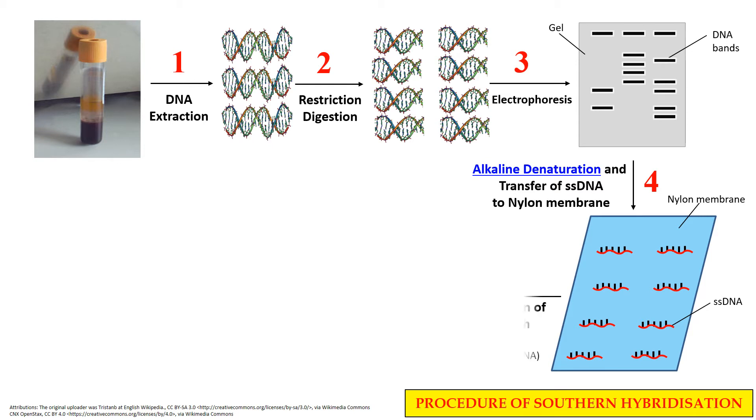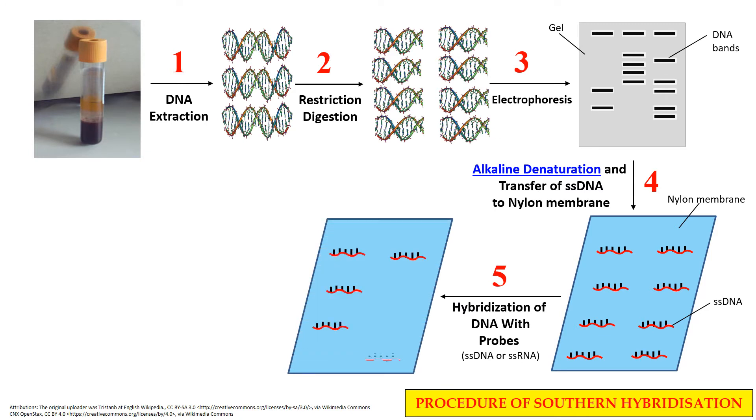After transfer to the nylon membrane, in the next step these single stranded DNA fragments are allowed to hybridize — they are allowed to bind with probes which are specific for the specific DNA fragments. Probes are single stranded DNA or RNA molecules that have a complementary sequence against the specific DNA fragments, meaning they will only bind to the fragment to which they are complementary. These probes are labeled at one end in order to detect their position; they can either be radio-labeled or fluorescence-labeled.